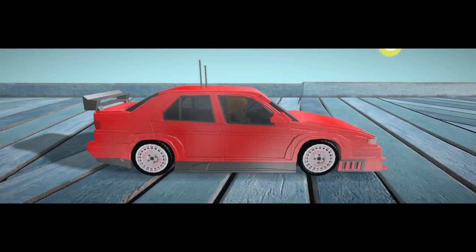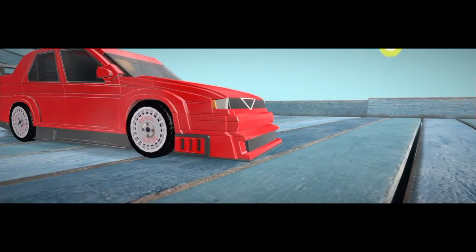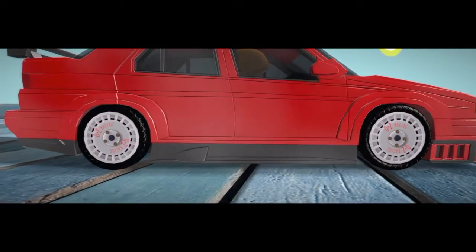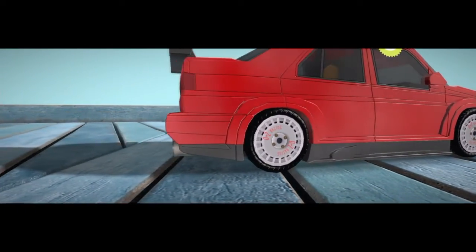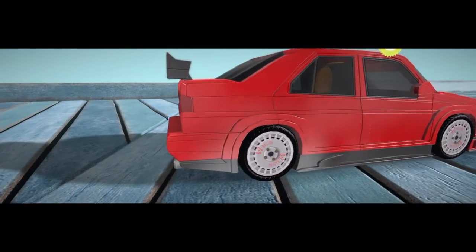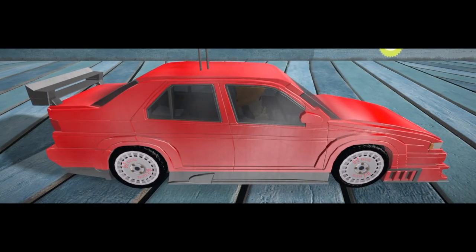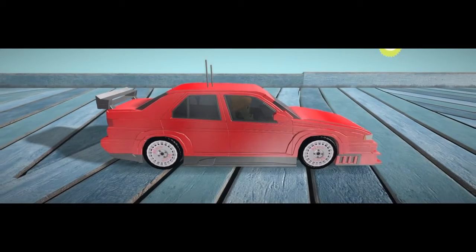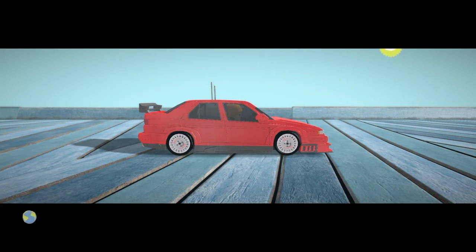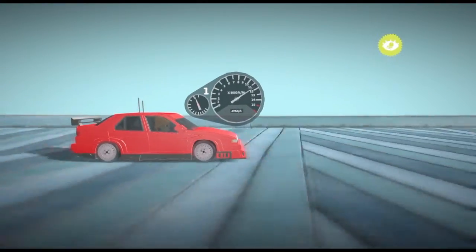This right here is the Alfa Romeo 155 DTM race car. It's pretty quick — it offers 480 brake horsepower and weighs an extremely light 1060 kilograms, or 2340 pounds. It has a top speed of 190. But this is not why we're here today. It's because of the engine underneath — not just the 480 horsepower, but the rev range: 16 grand. Rev for days.